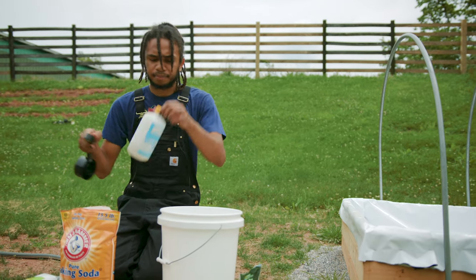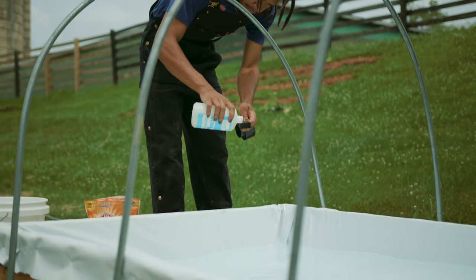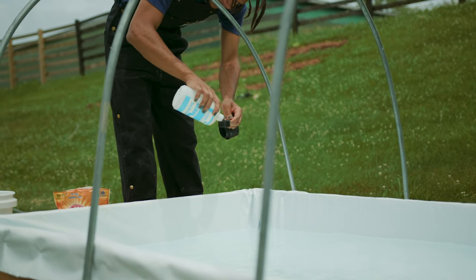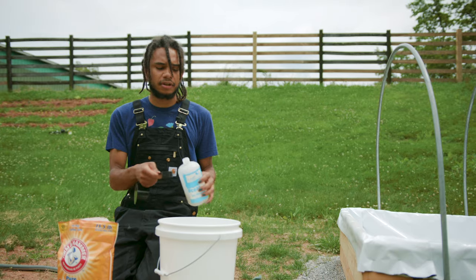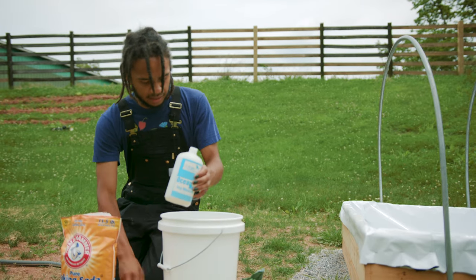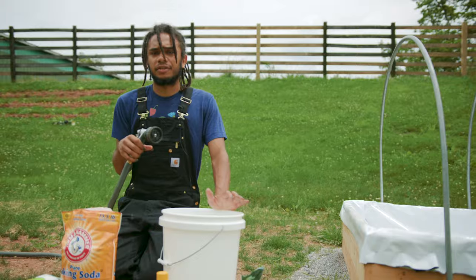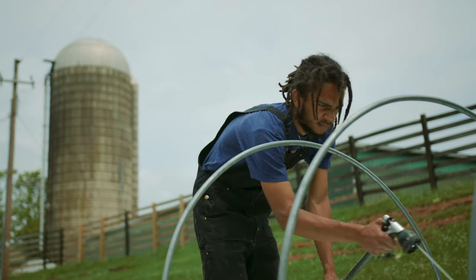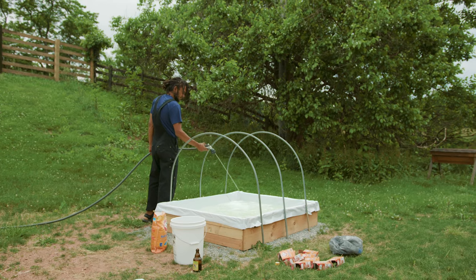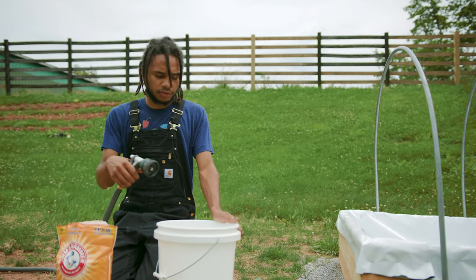I'm going to add one ounce of this Ocean Magic Sea Minerals for the mineral content. You could grow spirulina with just baking soda — it utilizes the sodium bicarbonate as a carbon source — but if you want it to be the nutrient powerhouse superfood it has the potential to be, you need to add minerals and other nutrients. Now I'm going to use my hose — at my house I have filtered well water. You want to make sure you have a good, clean water source. Do not use tap water. If your tap water has chlorine in it, you can let the water sit out for a day before you use it. For chloramine, there are other routes, but you want a clean, preferably filtered water source, or well water or spring water.